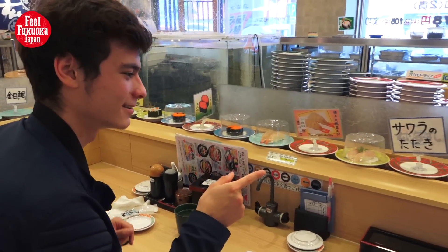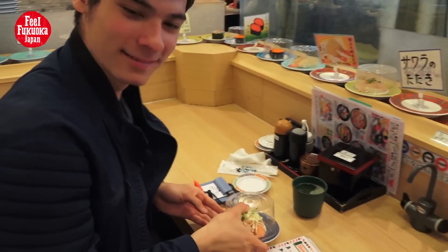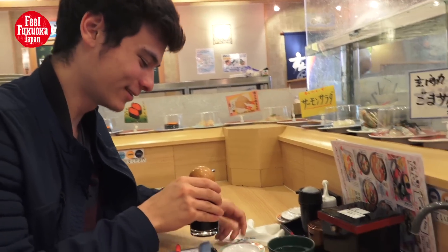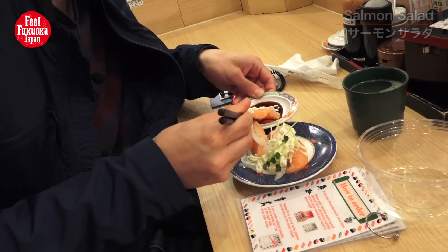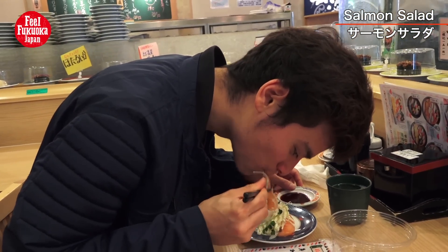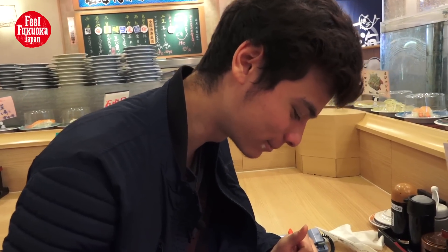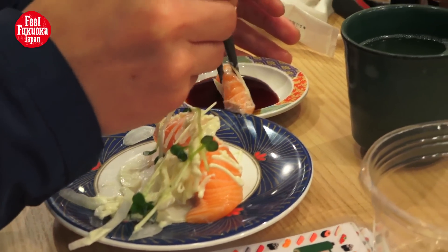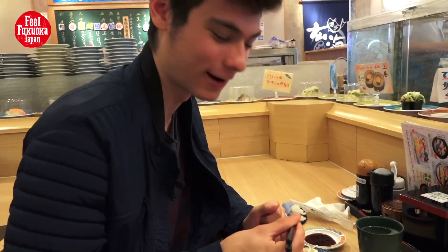This looks delicious, I'm going to take it. Some soy sauce — I'll dip it in some soy sauce and eat. It's salmon with some mayonnaise and simple Japanese rice.